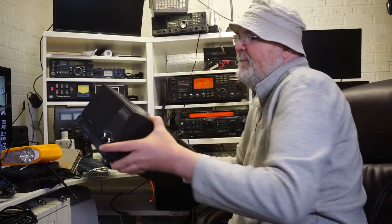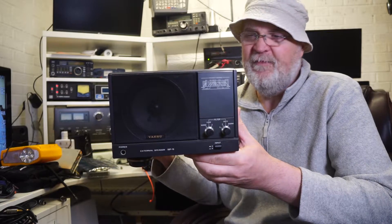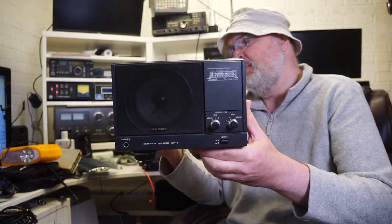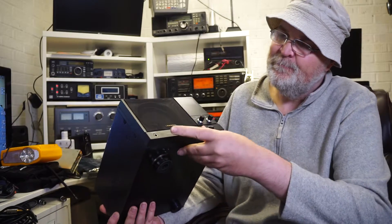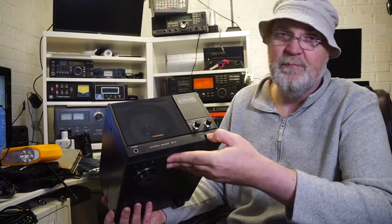This is the fabulous and vintage Yaesu SP5. It was made to match the FT-1000D many, many years ago and it's still a very good performer. It's got low filters, high filters, a headphone jack, and you can switch between two inputs A and B.